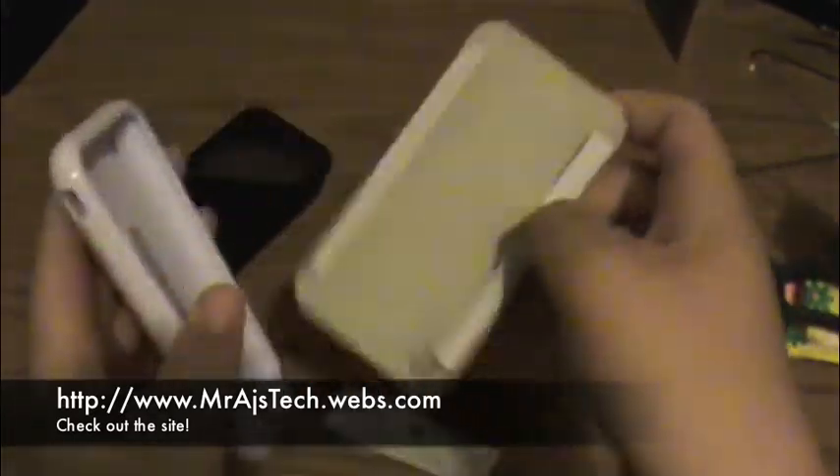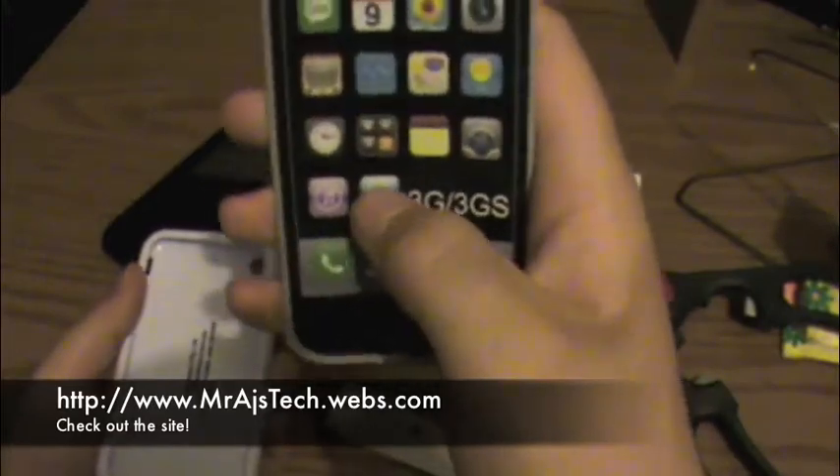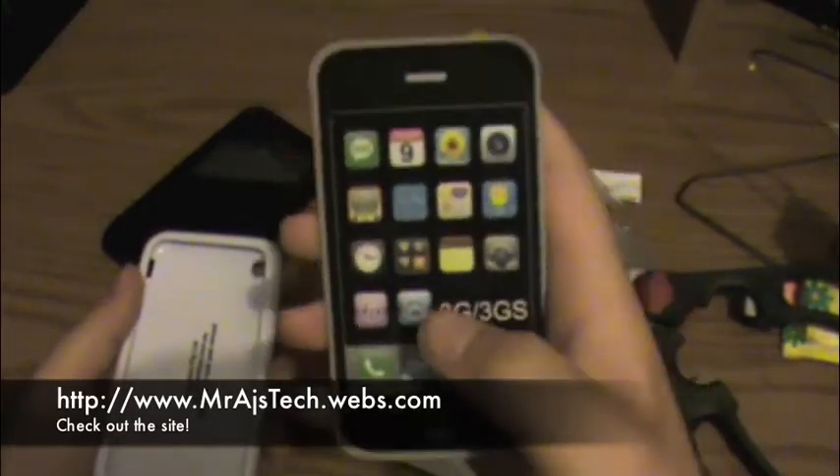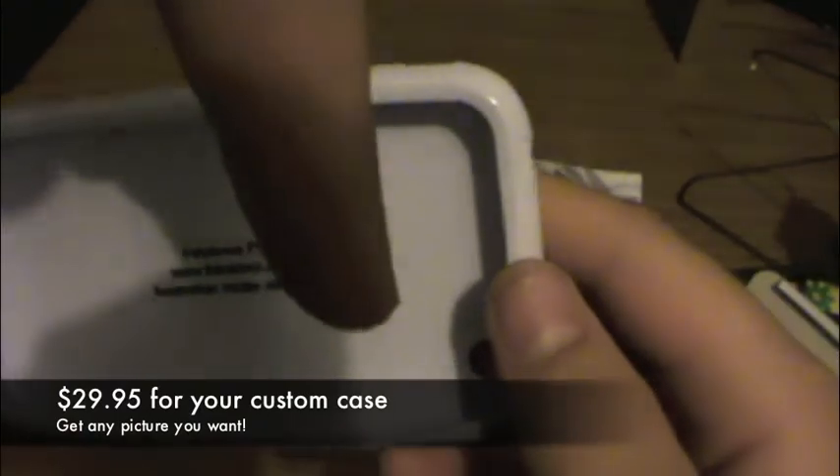Take off the center part — nothing in there except the fake iPhone. Just kidding. You can see right here, Vodafone. Link in the description if you want one of these, and prices will be listed there too.